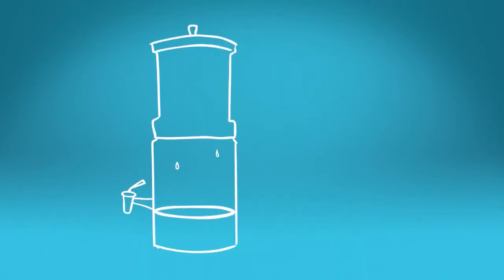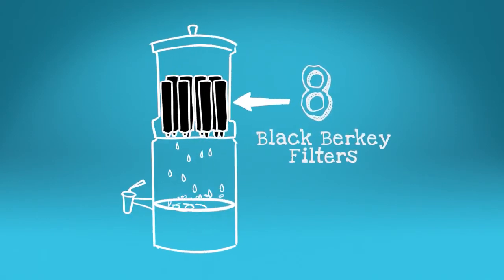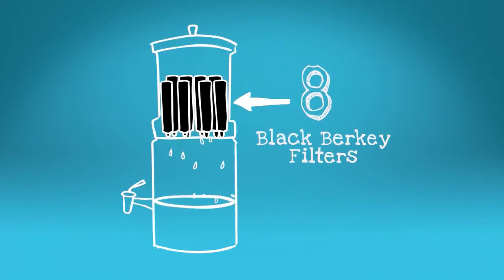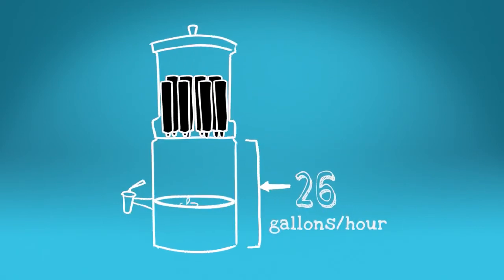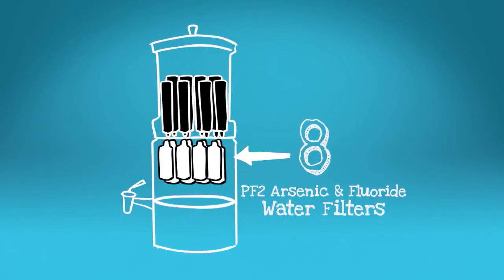It's got serious purification power too. With a max of 8 of our newest generation Black Berkey filters in the upper chamber, you can purify up to 26 gallons of water per hour. The lower chamber can accommodate up to 8 PF2 fluoride and arsenic filters too.